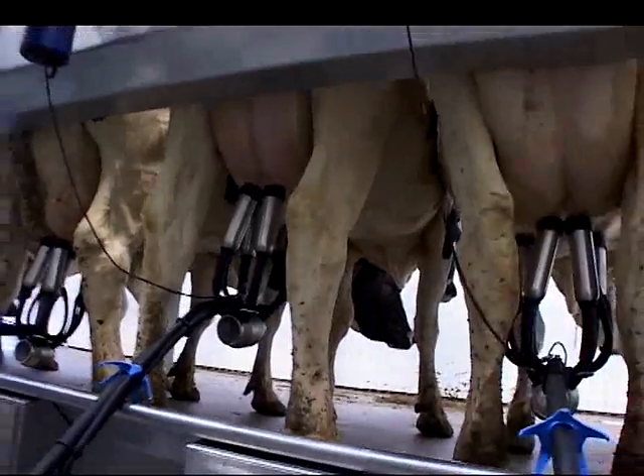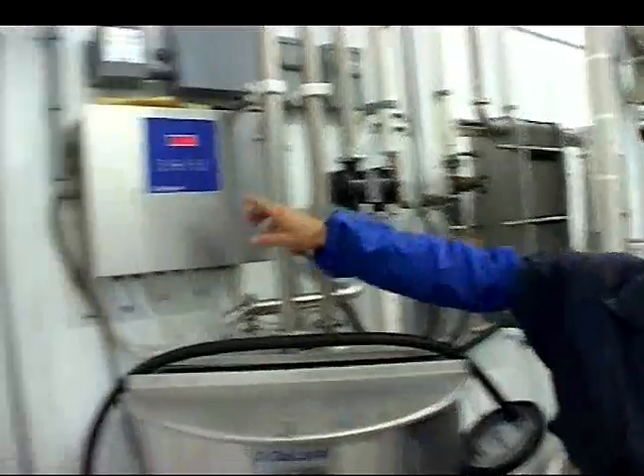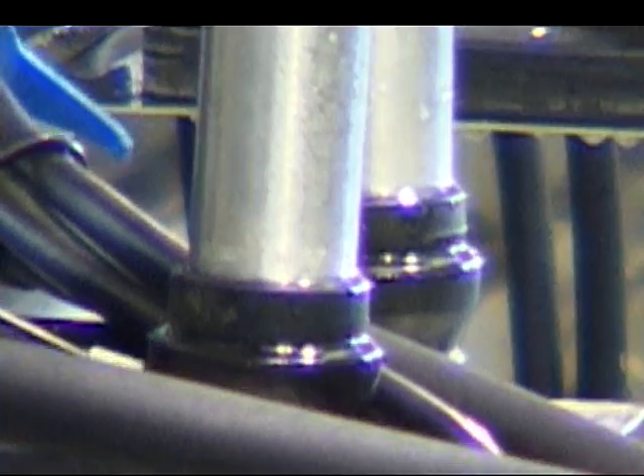Take-off works really well. And as far as cleaning, it hasn't been a problem. And our jetters, the way we have them, our washing procedure here, that is real convenient.